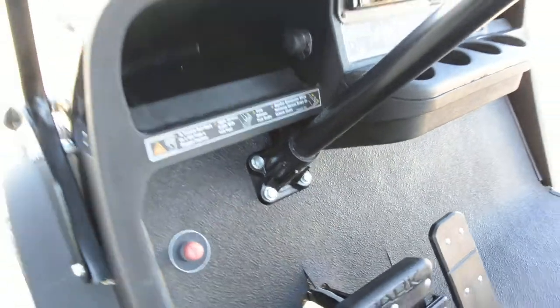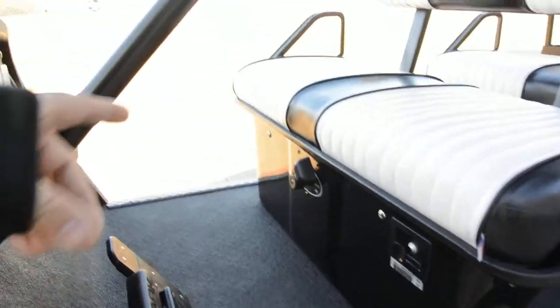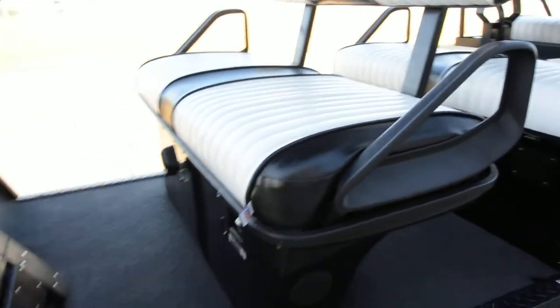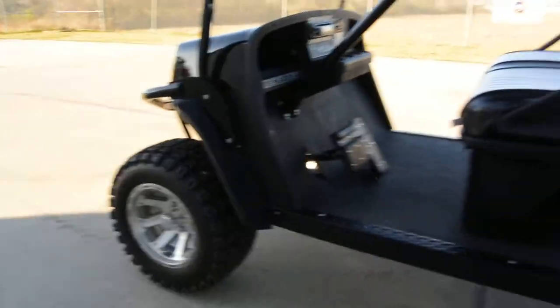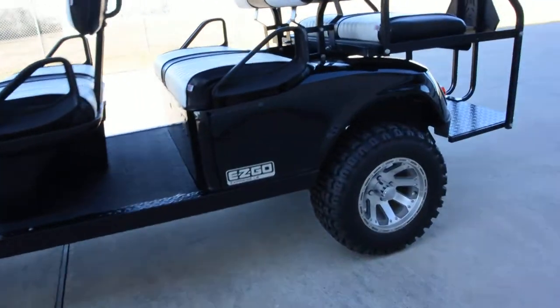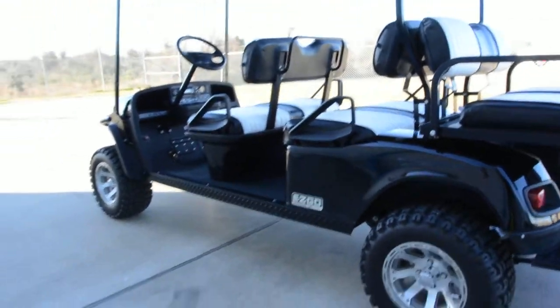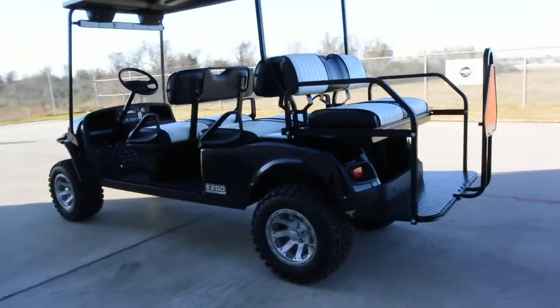The horn button is in the floorboard — you push it with your foot. There's also a choke. These have a unique feature: when you come to a stop the cart dies, and when you go to take off again you hit the accelerator and the cart starts up and goes. It's not unique to golf carts, but it's different from the side-by-sides and ATVs we sell.